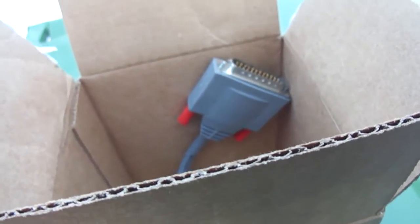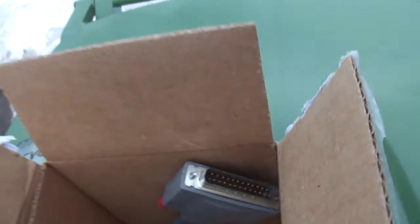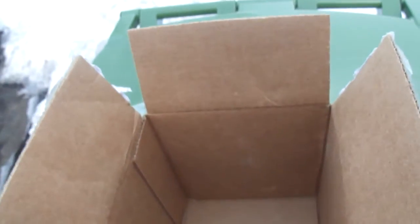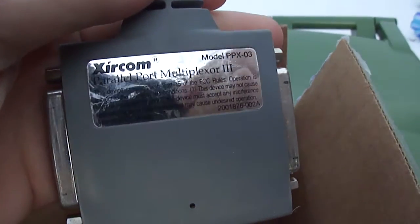What's that? It's a parallel cable — yes it is. It's a Zircom PPX003 parallel port multiplexer 3. From what I understand you just plug it in and it multiplexes, though I think I need to get some software for it.